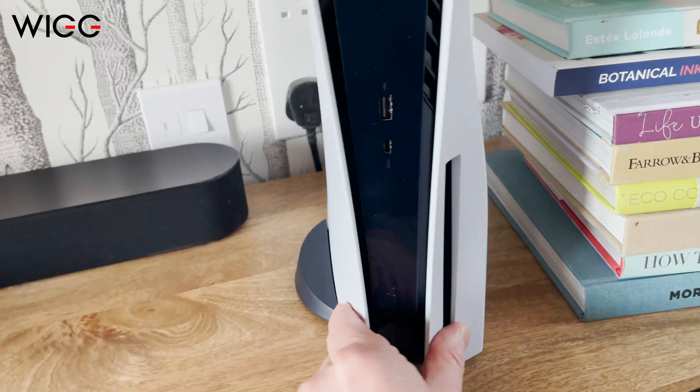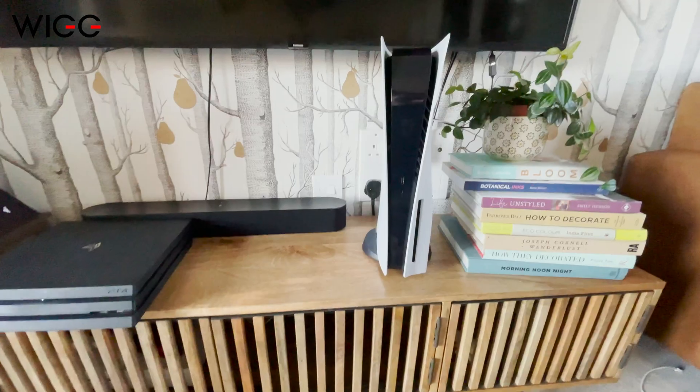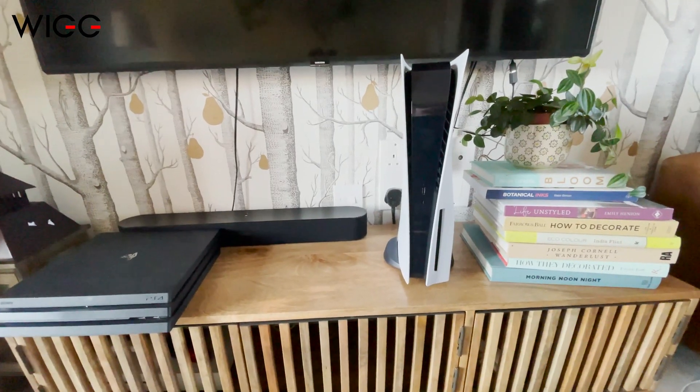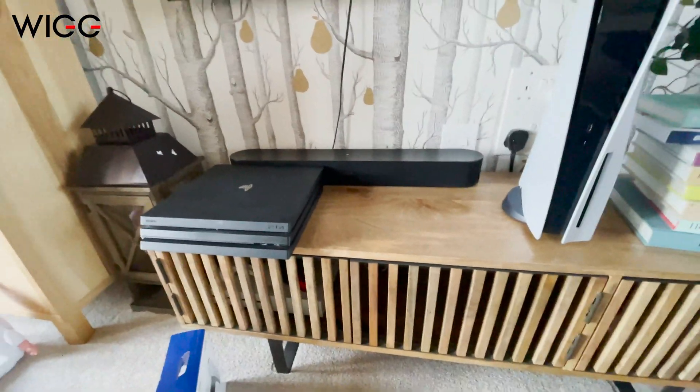So the stand's installed now and it's much firmer — it's less likely to fall over, it's less likely to slip. Now we'll install the cables, get it switched on, get it set up on the network, and then we can look at transferring the stuff over from my old PS4 Pro.